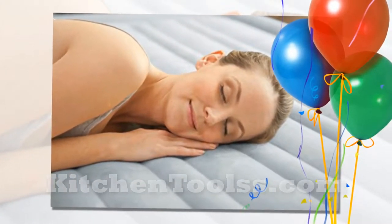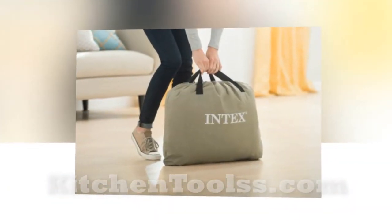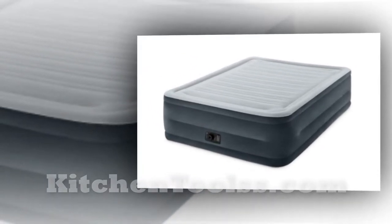A lofty 22-inch height makes it easy to climb up and down. The built-in air pump is quite powerful and offers the user enhanced firmness. Thick vinyl construction, a waterproof top, and tight seams offer brilliant durability and good weight-lifting capacity to the airbed mattress.